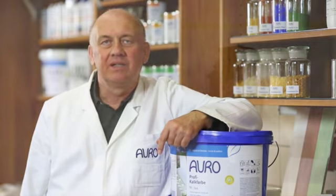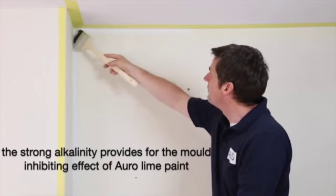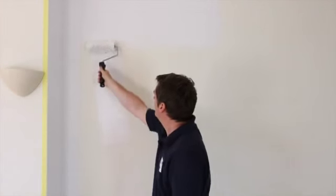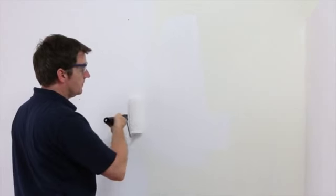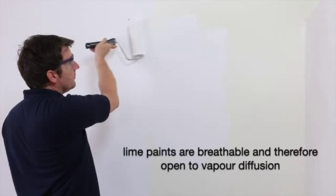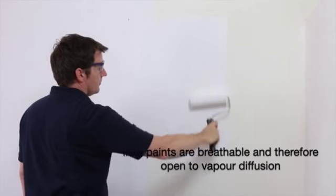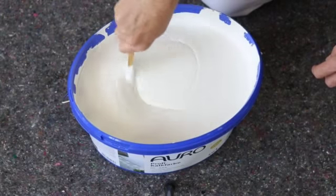As the name already implies, this type of paint consists mainly of lime, which is a natural material. It is strongly alkaline and therefore inhibits mold due to the high pH value. The surface is disinfecting and fungicidal, so mold spores cannot settle on the painted surface. Because of its natural ingredients, the paint leaves surfaces open to breathe and thus cares for a pleasant indoor climate.